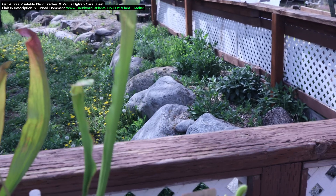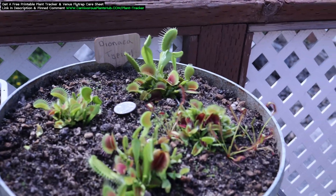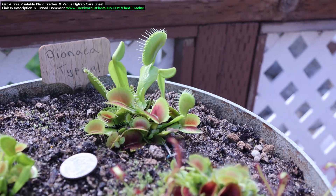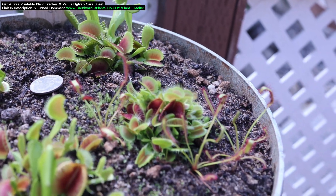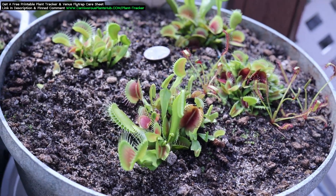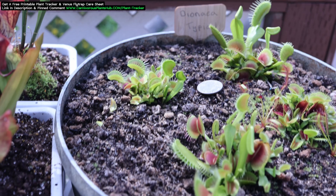In March where I live we get some daytime highs of over 50 degrees Fahrenheit, but some overnight lows are still going down to the 20s at times. With overnight lows being that low, I'm not comfortable moving them out of dormancy just yet. However, I really want to extend the growing season so I like to use grow lights to get the process started.